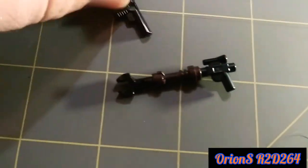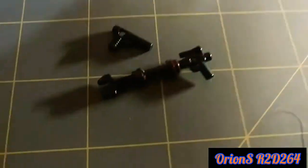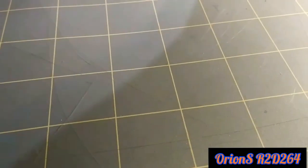Here is his ambient rifle and his pistol. They look quite nice. And luckily, the set comes with enough spare bricks to build another little ambient rifle — which I changed up the design just a smidge.